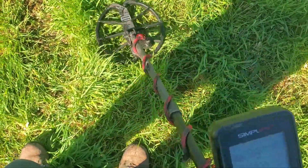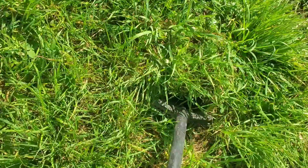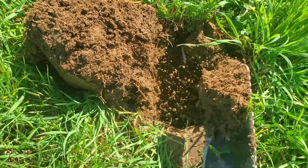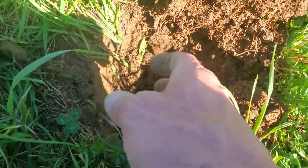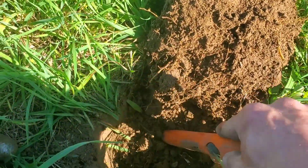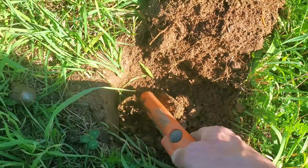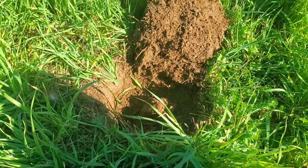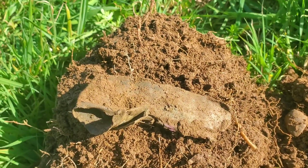Got another strong target here — bouncing 92 to 93. Sounds like it might be slightly big, but sometimes they sound that way when they're shallow or depending on the way they're facing. The way it's pinpointing it sounds really big so I'm going to dig it up. It's just a big piece of copper — like copper flashing. Oh well.